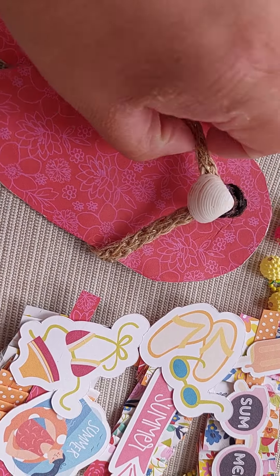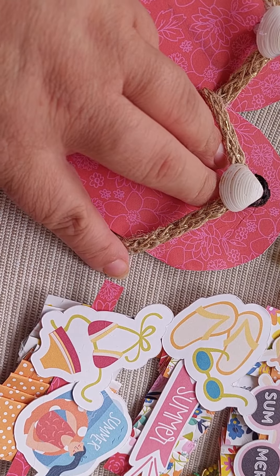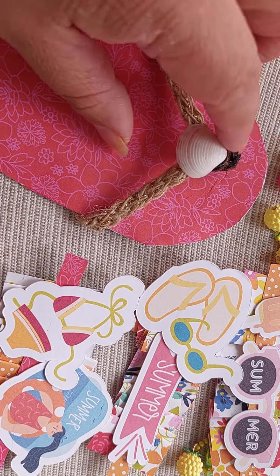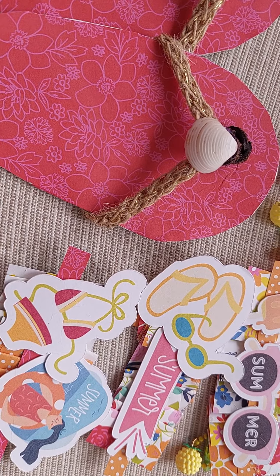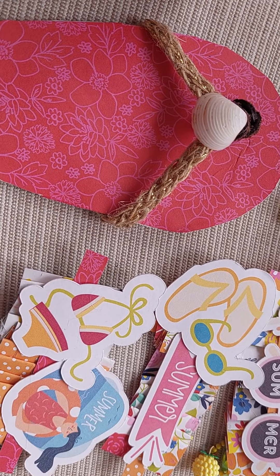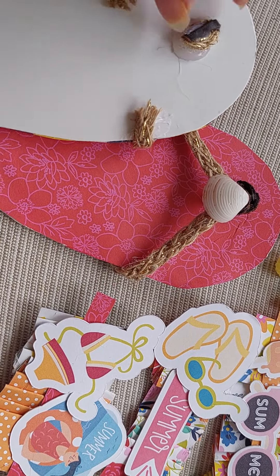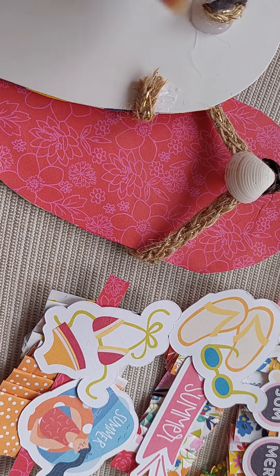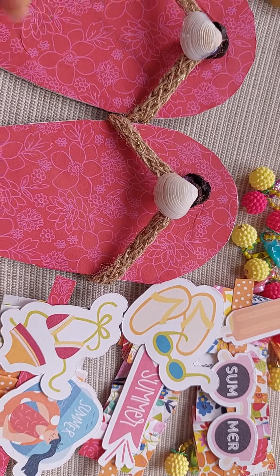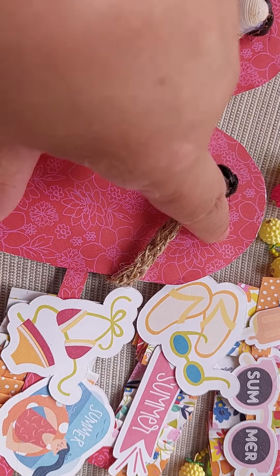These are my first little flip-flop sandals that I made. I used paper from the Sanchez collection, a rope goldish material from a purchase I made a while ago at Target, and letters I got from Target on sale. On the back, I just glued everything, made a hole punch, and glued the center piece there.